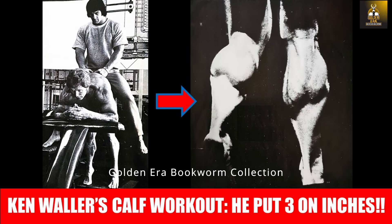If you need to stimulate some calf growth, you may want to try this workout and let us know your results. Hope you enjoyed the video — please give it a thumbs up, subscribe if you haven't, and leave a comment. If Ken states he got up to three inches of growth with such a workout, I'm pretty sure that if you concentrate as hard as Ken did, you may be surprised by the growth you might get.